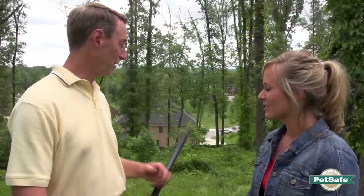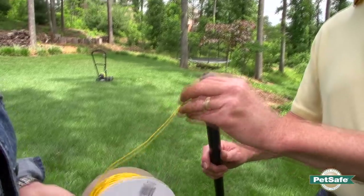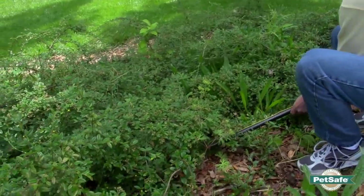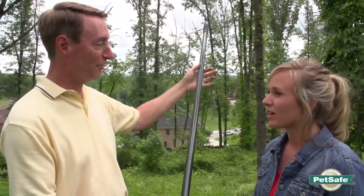I've got ivy and ground cover that I've worked really hard on, but I definitely don't want my dog digging through it. How am I going to get the wire underneath that without digging up all my gardening? One of the things we recommend is using a broom handle that has either a hole in it, or you can tape the wire to it. You attach the wire to the end of it and use the broom handle to shove the wire underneath the ivy or ground cover, just keep walking across until you're complete. When you get to the end, unhook it and put the new end on, continuing until you've gone the full length.